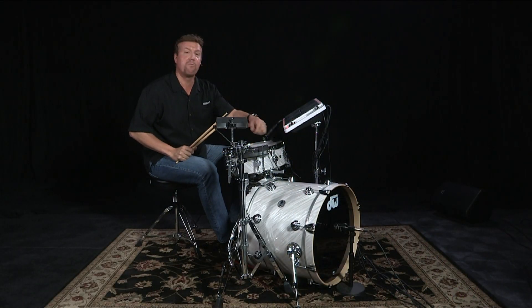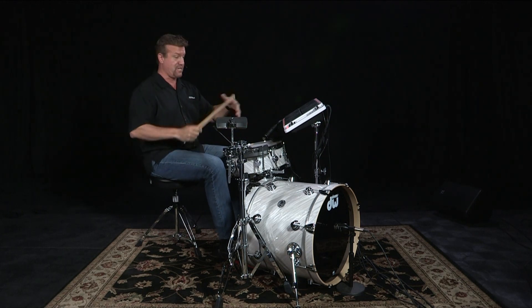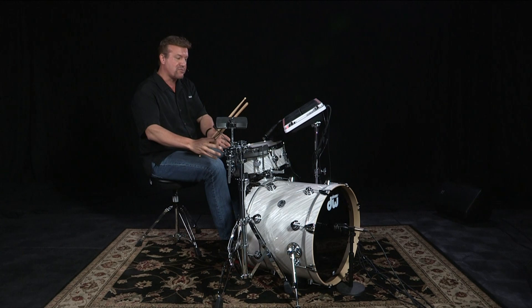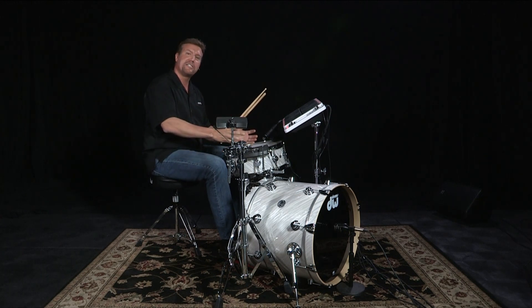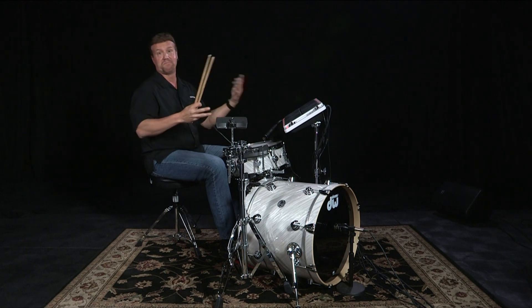That's cool. Let's say I want to do something more dance oriented — I've got my TR-909 sounds here, so I can actually trigger my TR-909 bass drum and also the TR-909 snare drum, and I've got all those complementary sounds to play dance music.